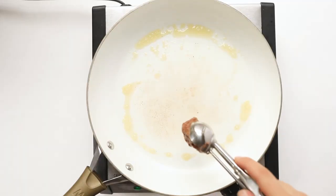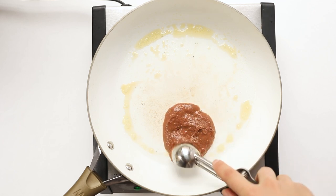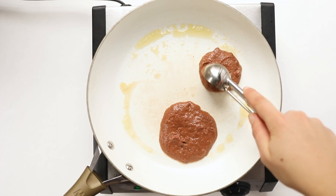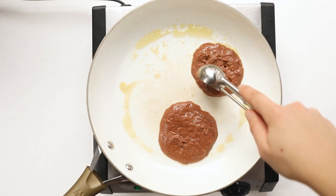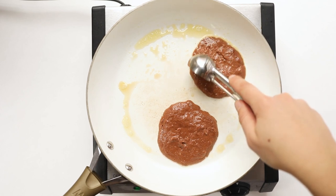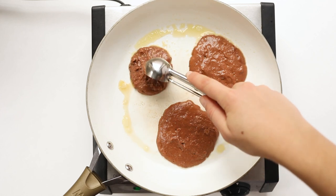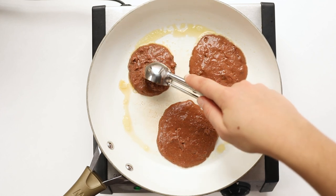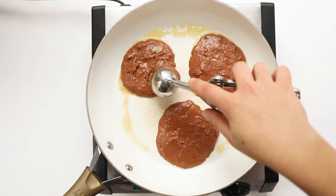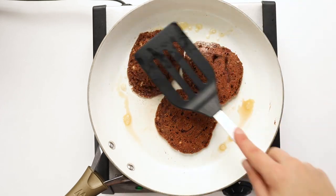Heat a griddle or non-stick pan over medium heat and spray it with some cooking spray. Scoop about two to three tablespoons of batter — I like using a little cookie scoop — onto the pan. Use the scoop to spread out the batter so it cooks more evenly and is a bit thinner, which ensures the vegan pancakes cook all the way through. Cook for about two to three minutes until bubbles start to form, then flip and cook for another two to three minutes until cooked through.